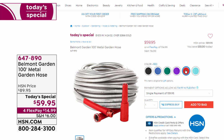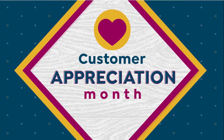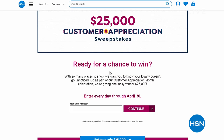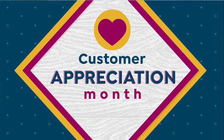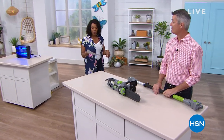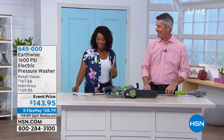A reminder: April is Customer Appreciation Month here at HSN. If you're ready for a chance to win $25,000, we've got a great sweepstakes to thank you for your loyalty. Go to hsn.com and type in 'sweepstakes' — you can enter every day until April 30th, which is four more days.